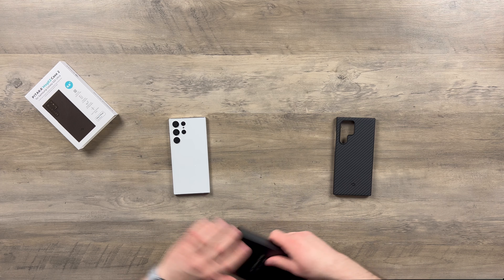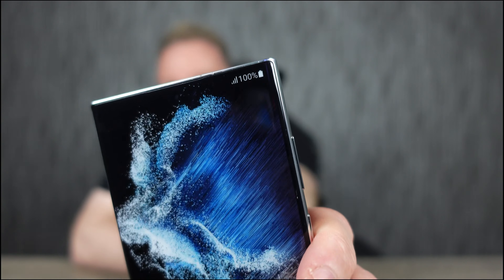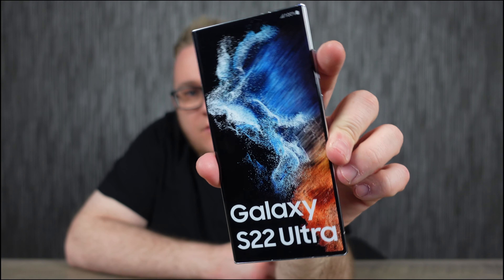I'm rocking the S22 Ultra here — this is the model with 100% battery. You know, this model constantly has 100% battery; it's better than every phone ever made in the whole wide world.